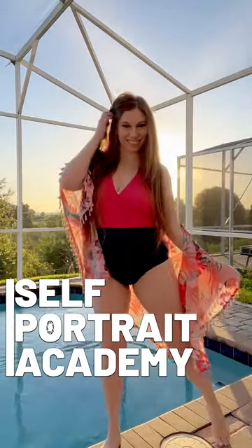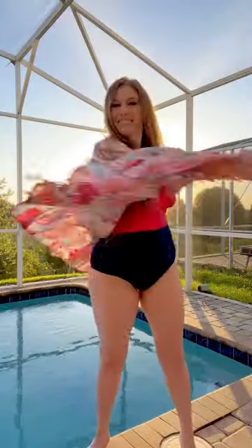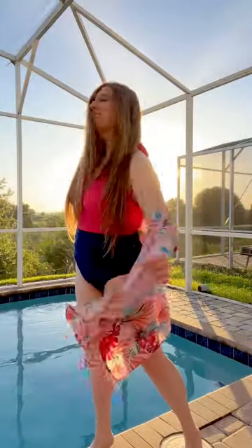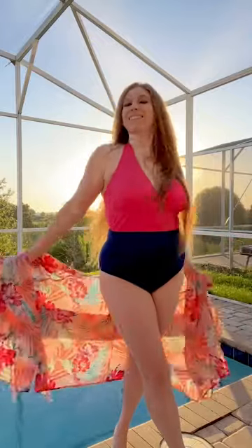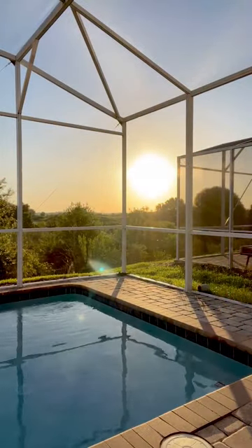Unique summer photo idea by the pool: create during sunrise or sunset so the light is behind you, and grab a colorful kimono wrap. Pose and toss your hair and wrap so that the sunlight pops through them. This is an easy way to get colorful images to use on social media.